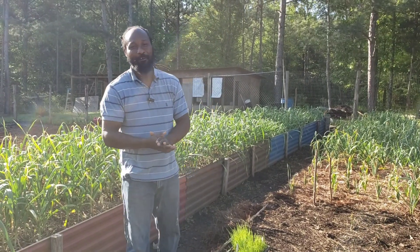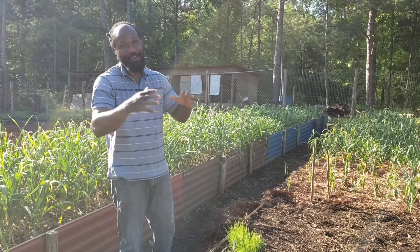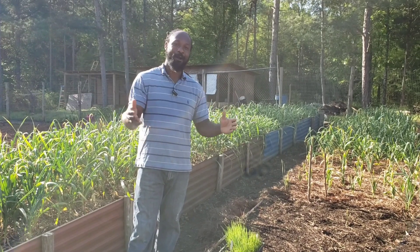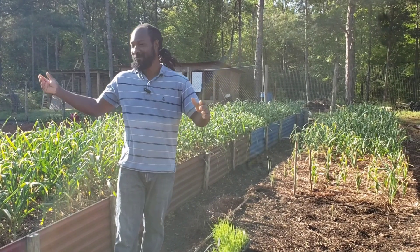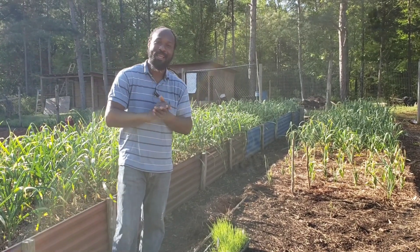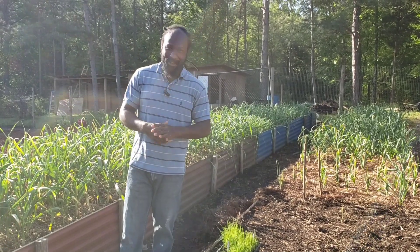Peace and blessings everyone. Welcome back to the Humble Servant Homestead. Early this morning we are out here in the garden, and that's how it is every morning. We come on out and find work to do in the garden — work all around us. We just come on out and put our hands to the plow to go ahead and knock out a lot of the chores that we have to do in the garden here.